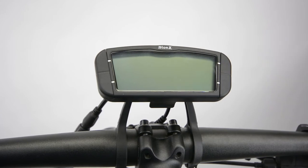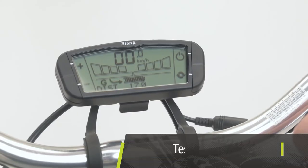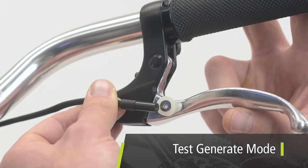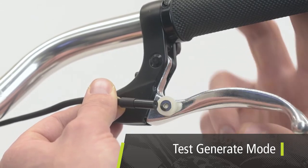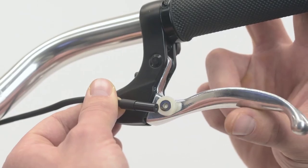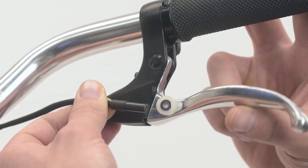Press either top button on the console to turn the system on. Look at the console screen. Notice the G appear beside the battery state of charge indicator, indicating generate mode when the magnet is moved away from the reed switch cable. Typically the magnet will be installed on the thickest part of the underside of the lever arm, close to the lever body.